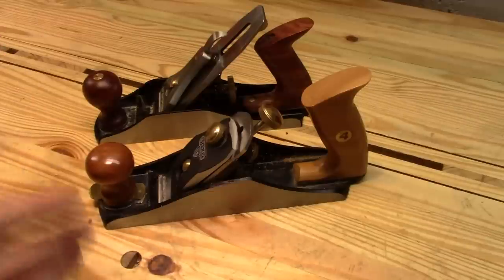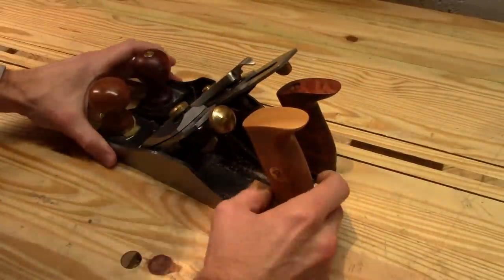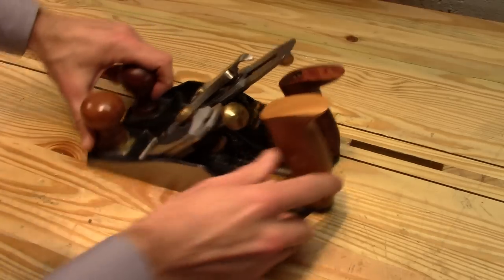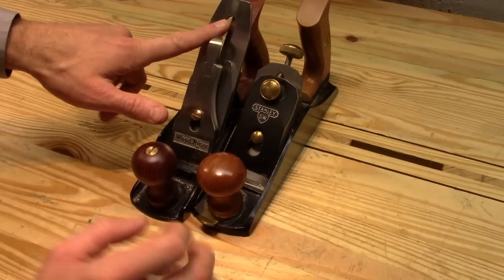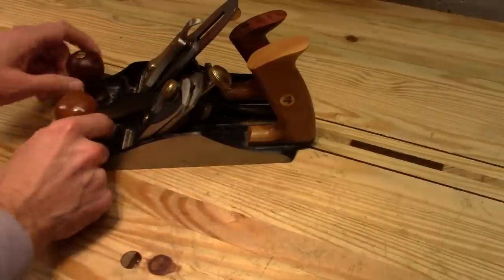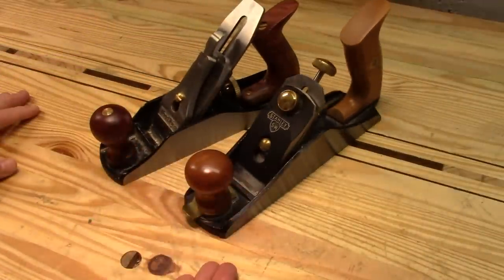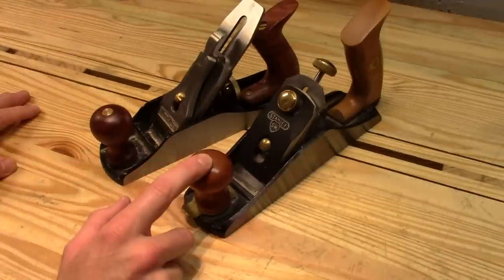Let's start with the basic dimensions. Being that these are both number four planes, they're essentially the same length, the same width, and the blades are also the same width at two inches. The blades are both one-eighth of an inch thick, and the weight is about the same as well. The Wood River weighs in at an even five pounds, and the Sweetheart weighs in at four pounds fourteen ounces.